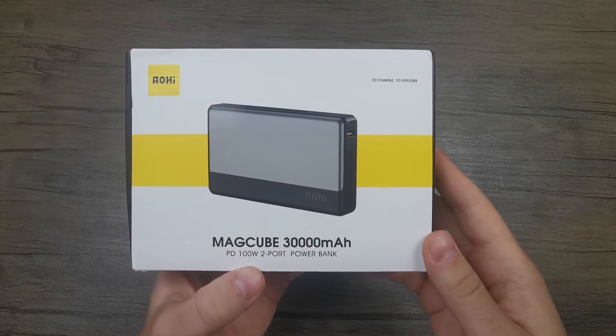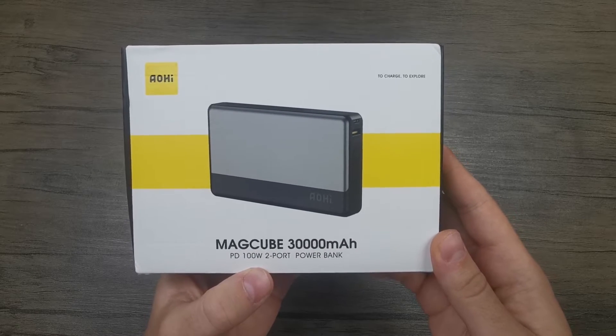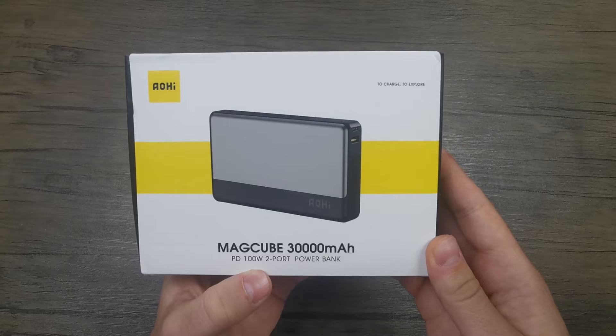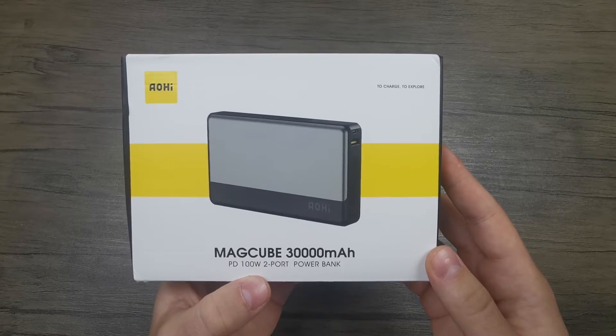Hello and welcome to the Powerbank Expert YouTube channel. Today we're going to be unboxing the EOHI MagCube 30,000 mAh Powerbank. Thanks for joining in and let's start by having a look at the box and see what information we can gather from it before taking a look at the items inside.